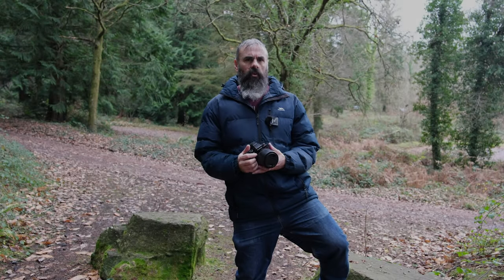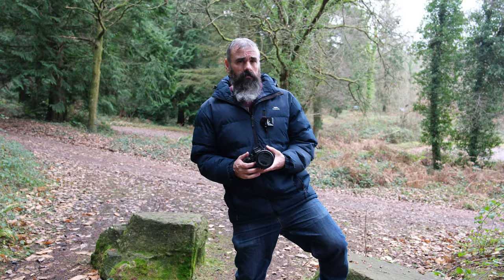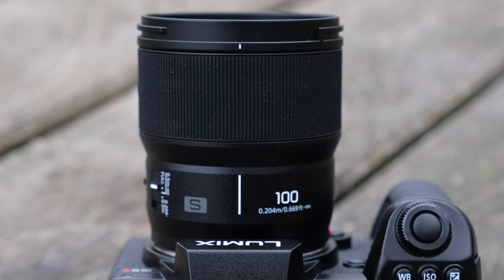As a huge fan of macro photography, you can imagine my delight when I heard that Panasonic were releasing the 100mm f2.8 macro lens and that I was going to get my hands on one. Weighing in at a mere 300 grams and measuring just 82mm, this is the world's lightest and smallest full frame macro lens.